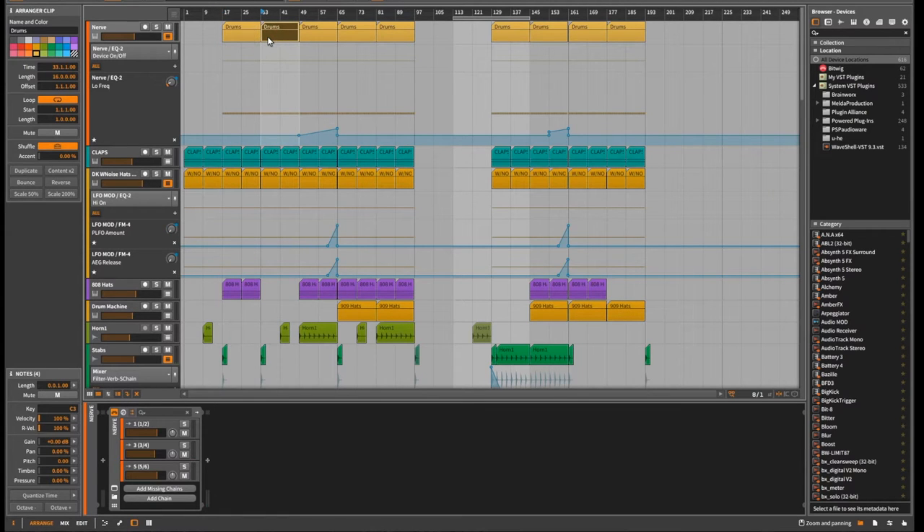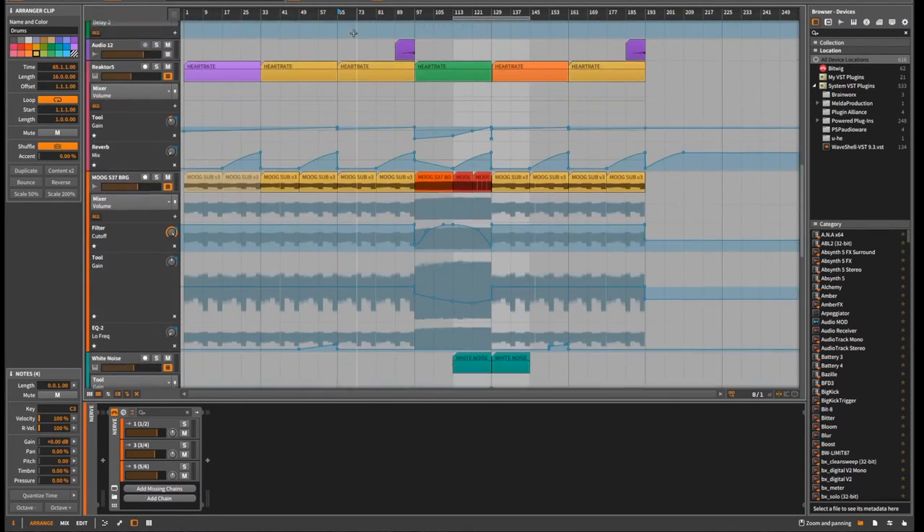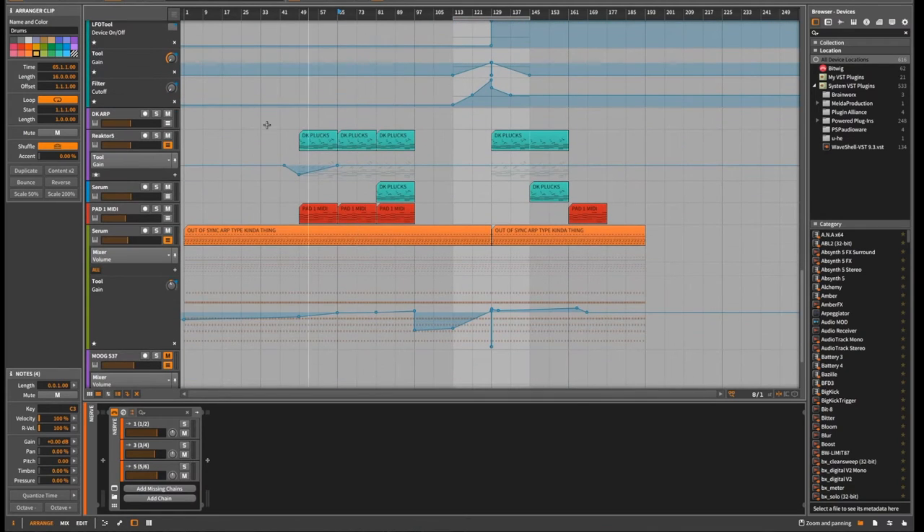Then sub bass and everything sort of comes in about a minute into the track. And then over time I fade in a new melody and more drums. And there's a melody down here somewhere — that one.